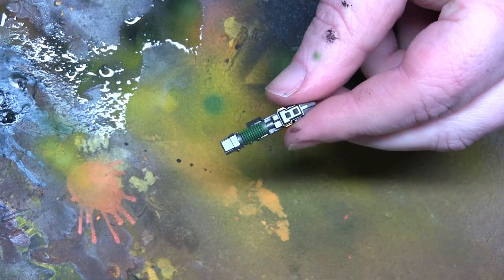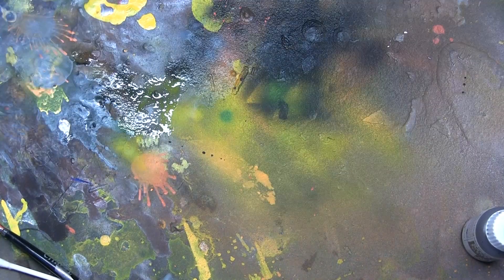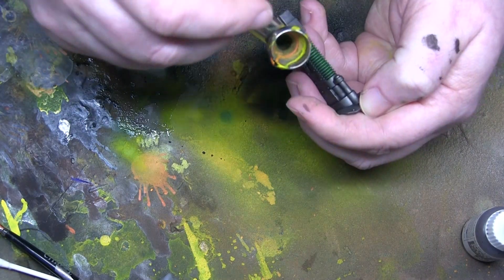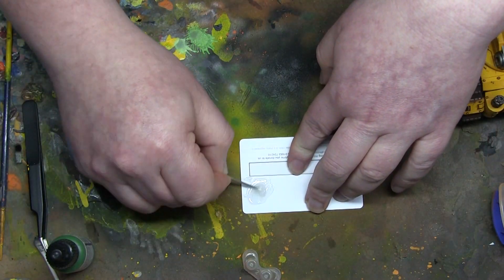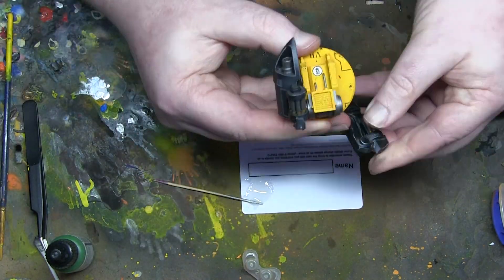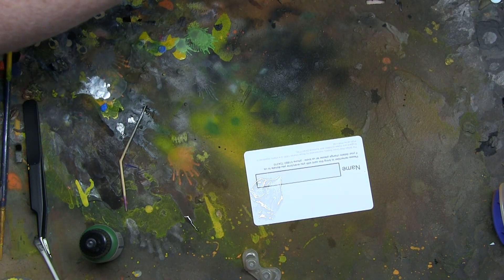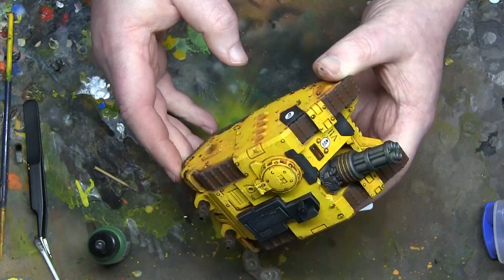Now I might upset some people - these are not plasma weapons, these are Volkite weapons. I understand that. But I still haven't really found an official definition of what colour Volkite weapons should be, so I decided to paint them with green coils or fins. They're not glowing like I usually do with plasma, but I acknowledge it could be an error on my part. Now it's just a case of assembling everything with some more epoxy resin, gluing in all the different barrels and weapon systems into the chassis.